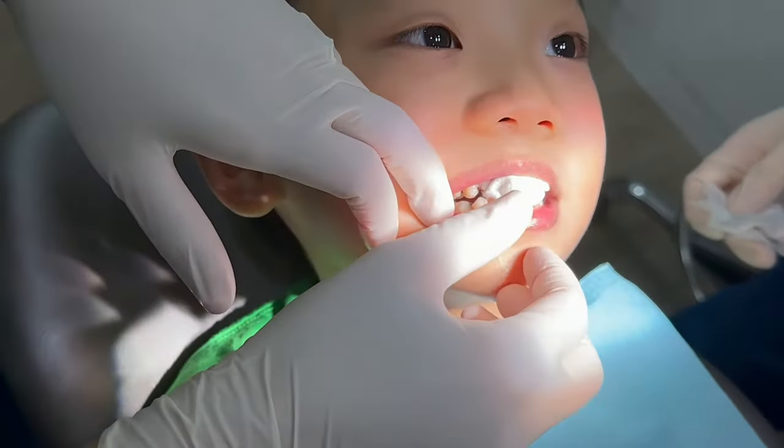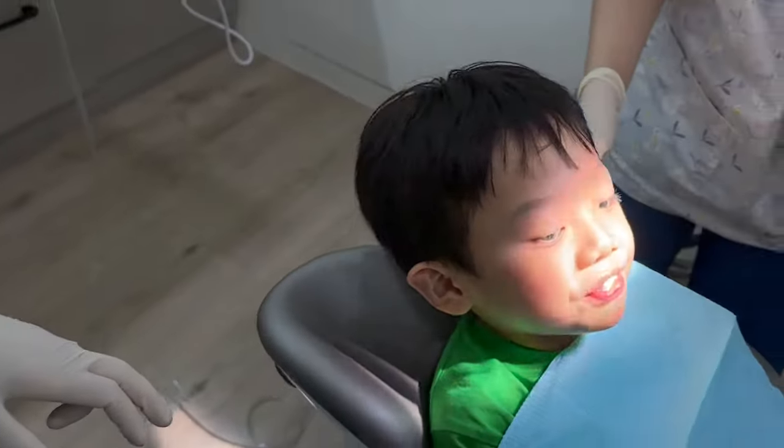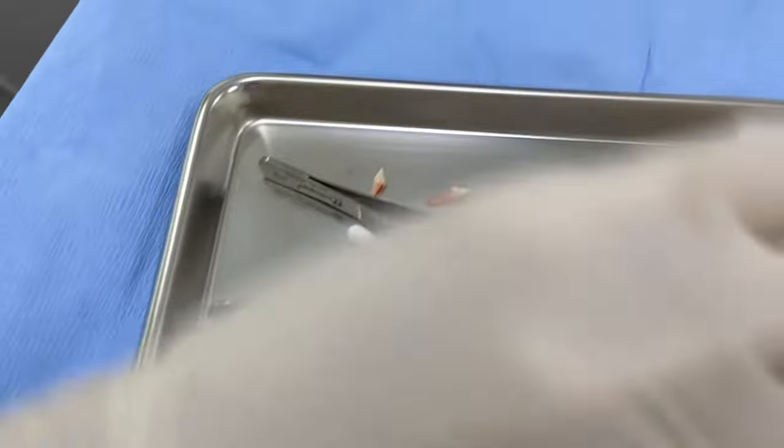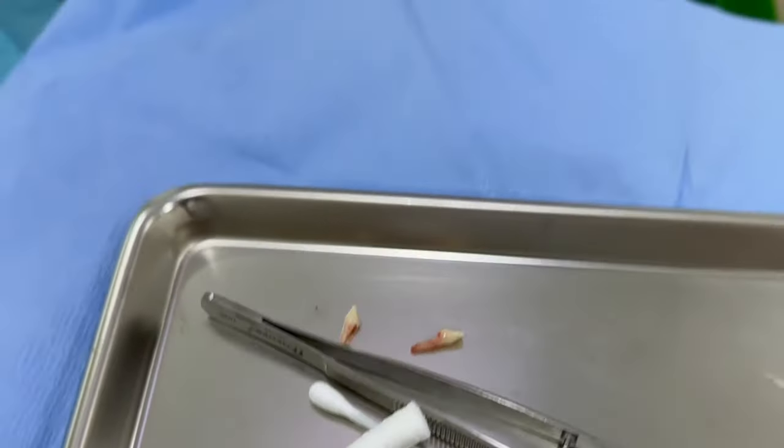Okay, bye together. Hold there, okay? Good job! Good job! Wow. See, where's your teeth? Oh my gosh, that was so fast!